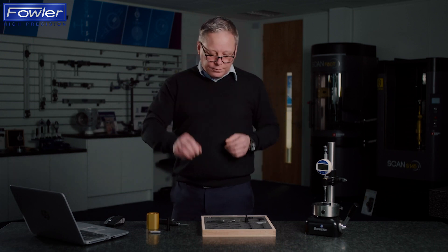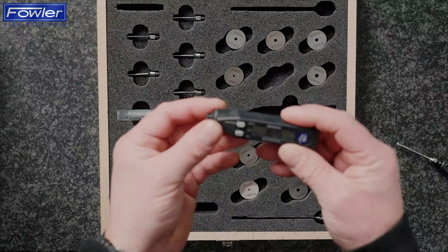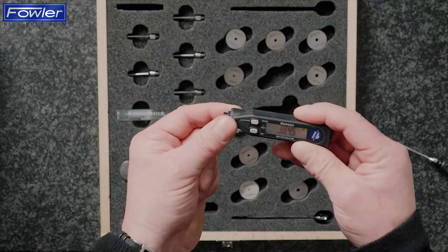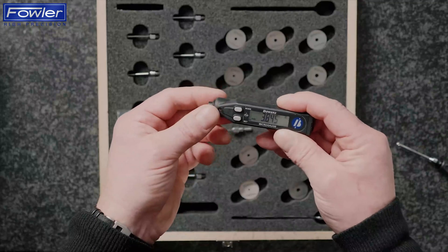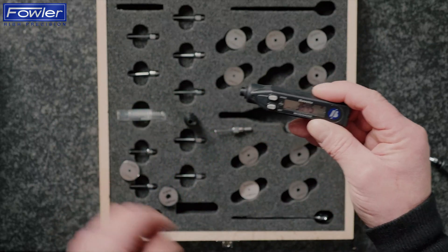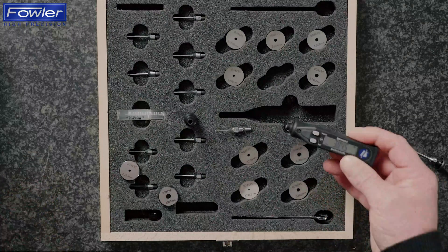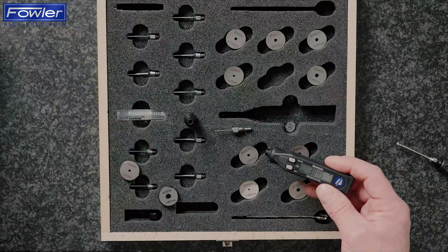The micro gauge is a digital pen style display which is designed to work with a range of heads to measure bores from one millimetre through to 10. In inches that's as little as 37 and a half thousandths right through to 407 thousandths of an inch. The resolution is a micron or 50 millionths in inches, and the gauge is available individually or in a set form. The set contains all of the heads and setting rings required to cover the range — featured here is the set that covers from 1.5 millimetres to 4.25.